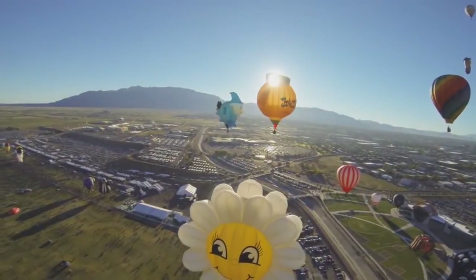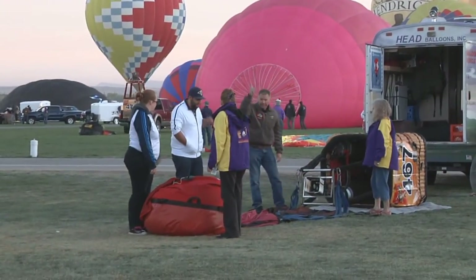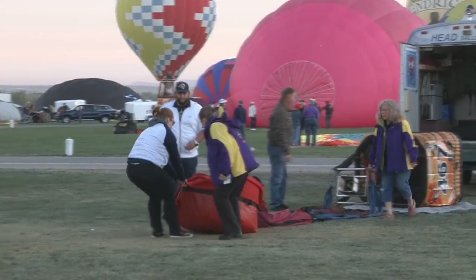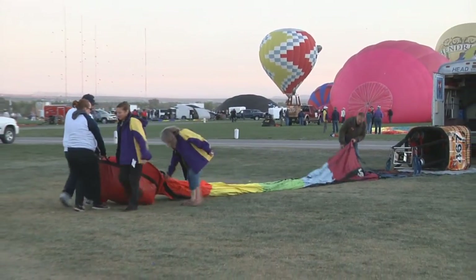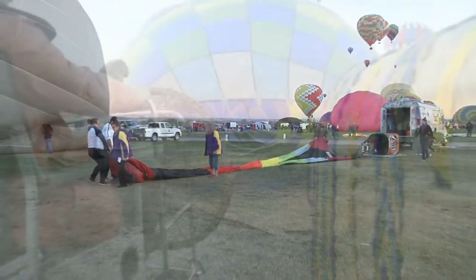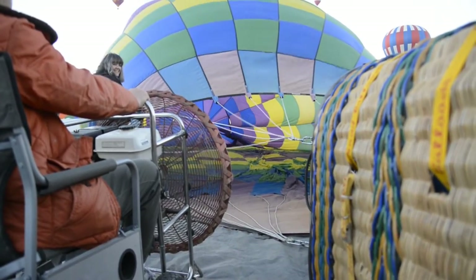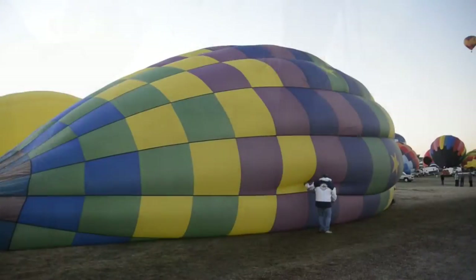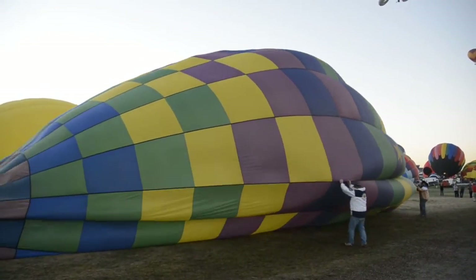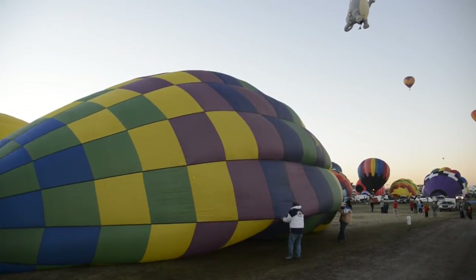When you get out to Balloon Fiesta Park, you'll see all the balloons on their trucks or trailers. They'll pull the balloon out, lay it out, and put the basket on the ground, placing the envelope in the direction the wind is going. They start an inflation fan and cold-inflate with just cold air, packing it full, then hot-inflate the balloon. One of the number-one rules for any balloonist is do not step on the fabric of the balloon — it's laying on the ground, and stepping on it can harm the balloon and cause holes in the fabric.